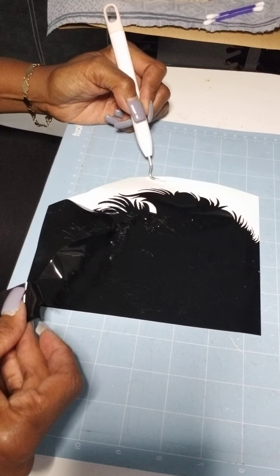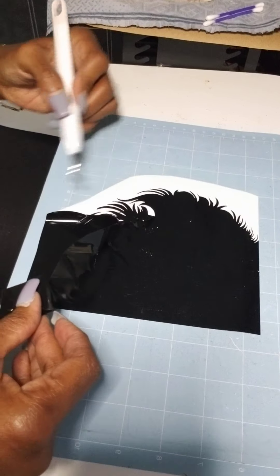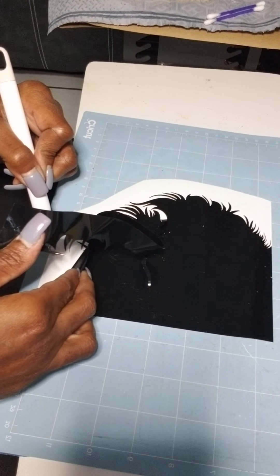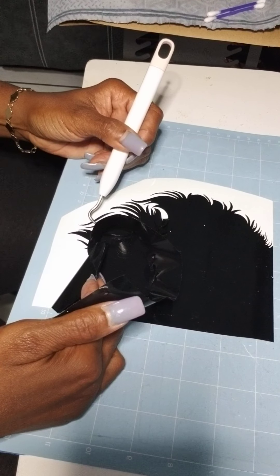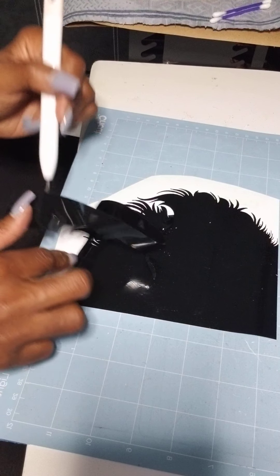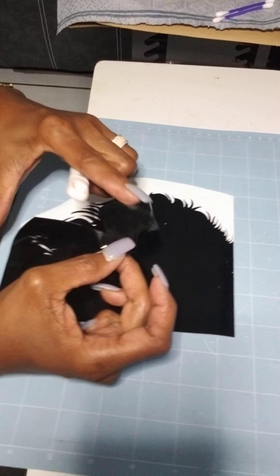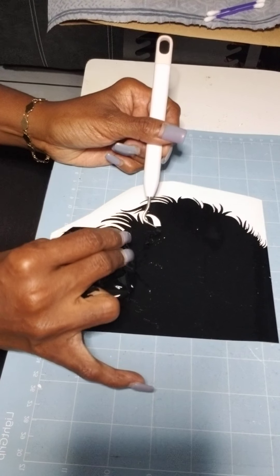I only need the lion to show. Because this lion is very detailed, it's going to take me some time to weed it. As you can see, as I'm pulling away, it's very detailed. The part that's coming off is the part that I don't need. You have to be careful because sometimes the part you need will try to come off, so you have to really look at it carefully and make sure your lighting is good.